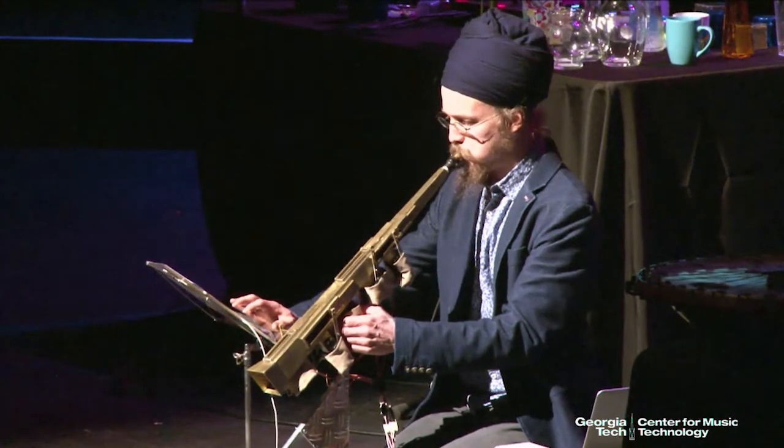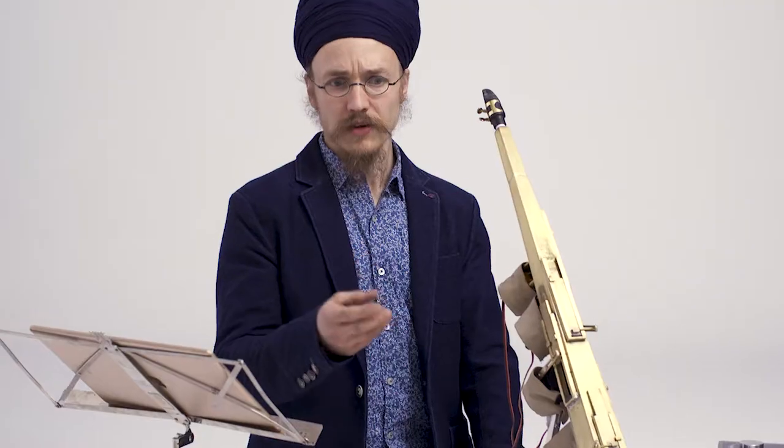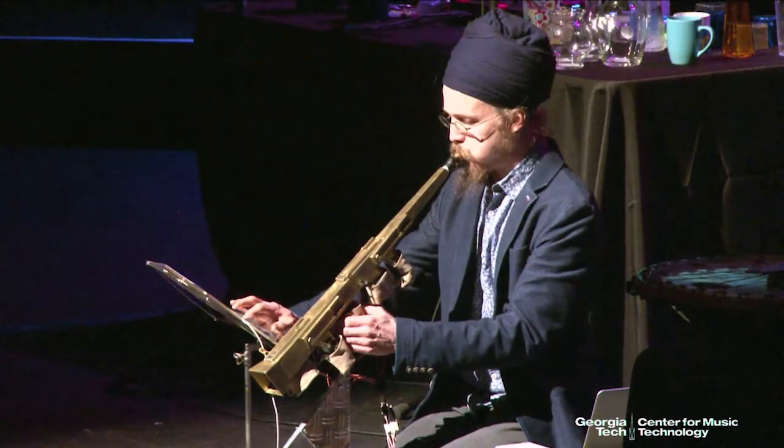Just as painters can paint with infinite color spectrums, so can musicians also make music with infinite musical colors. Because a color is basically a light wave vibrating at a particular frequency, and a musical note is also a sound wave vibrating at a particular frequency.